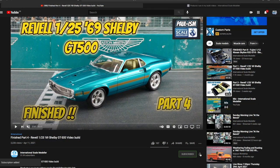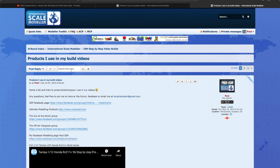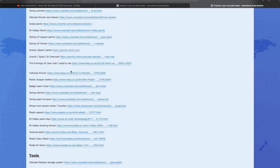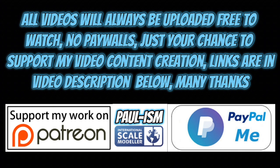Please subscribe to the channel, click the bell notifications to get notified of our latest videos, and give the video a thumbs up or down. Leave a comment — I read and appreciate every one. There's a link in the description to a list of handy videos and products I use. You can also support the content via Patreon or PayPal — all videos always remain free to watch.